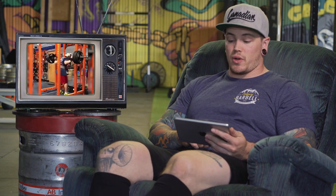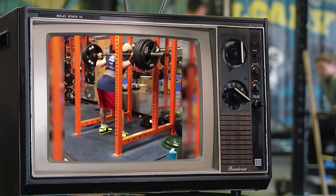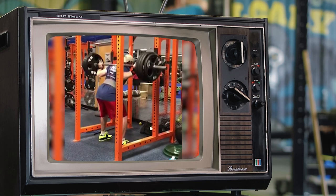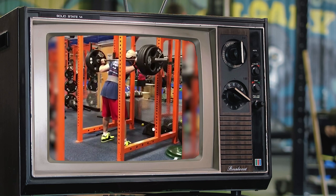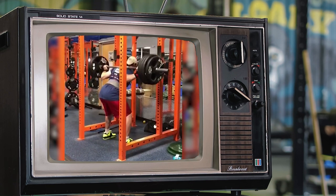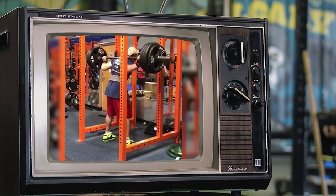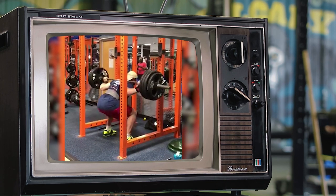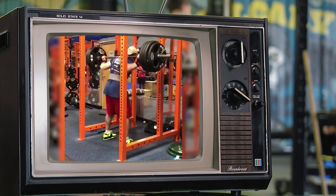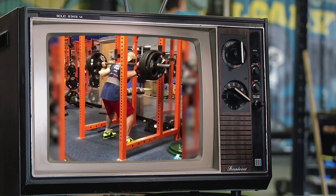Our next video comes from Zach Gehring, who is doing some squats. Zach mentioned that his biggest limiting factor is shoulder mobility — these look pretty high bar, but he has a tough time getting the bar any further down his back. As we can see, he gets pulled forward a little bit out of the bottom of each squat, and I think part of that is because of where the bar is sitting on his back.